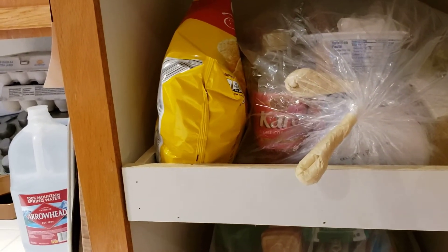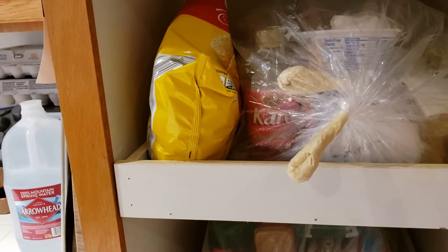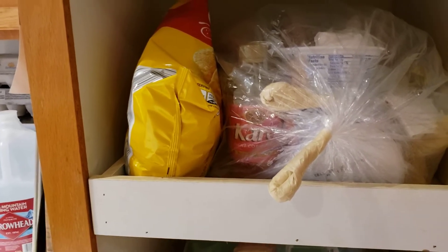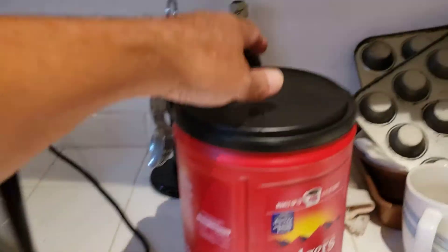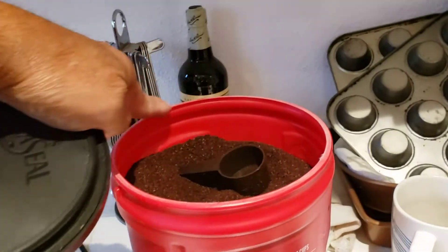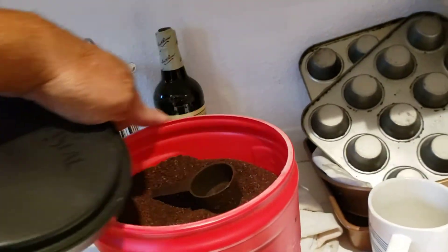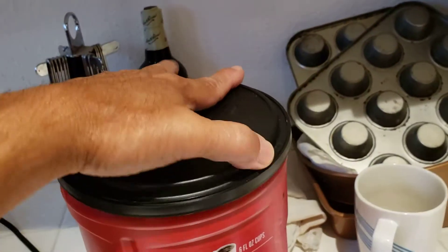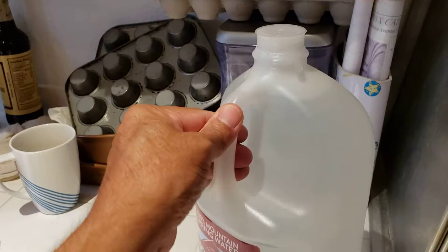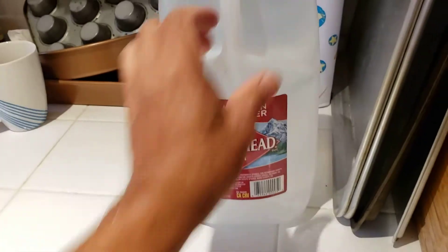Any medication you put in your mouth — but toothpaste and shampoo you don't have to double bag, since with toothpaste you put it in your mouth but you don't swallow it. Like coffee has to be double bagged since it's already open. But if it still has the seal, you don't have to double bag it. Like this water here — it's still sealed, so no need to double bag it.